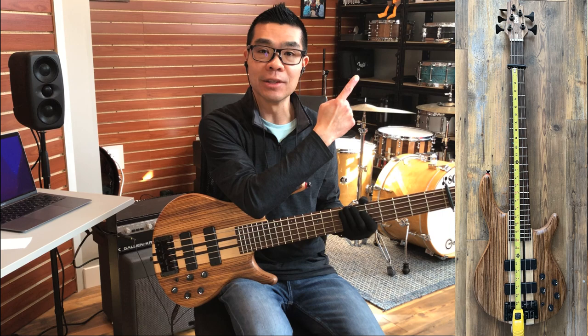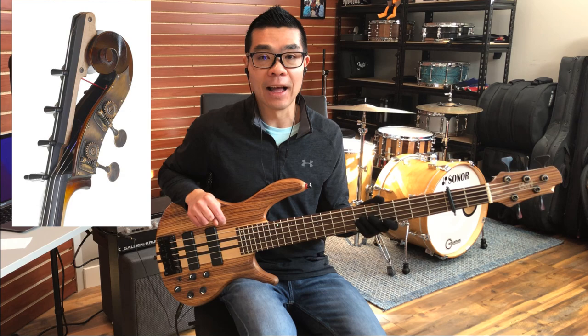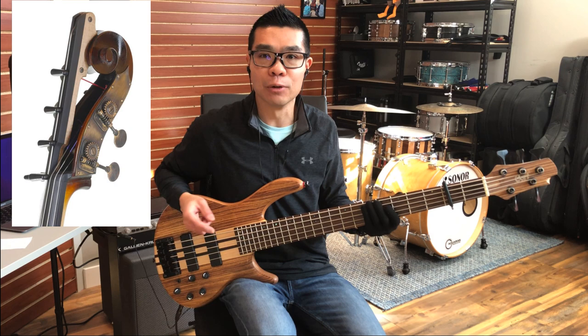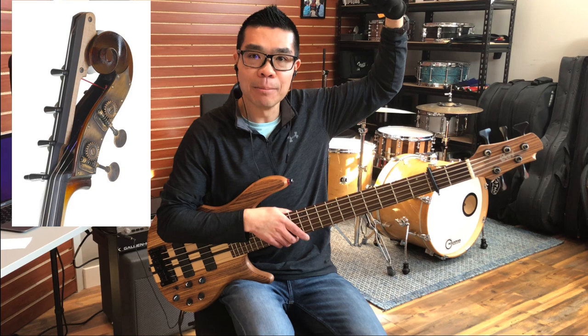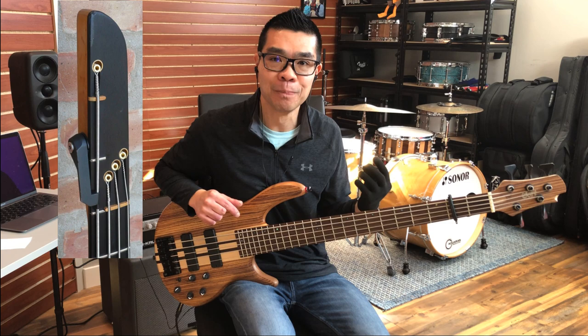Now I'm not claiming to be the first one to have come up with this. In fact, upright basses in the orchestral world sometimes have extended fingerboard access to give you a low D and low C, with clamps that come down and lock into place. A similar idea also came from the old Kubicki basses from the '80s, which had an extra clamp giving you two extra frets on the low E string — effectively a low D — but not in drop D because your finger fret positions would still be the same.